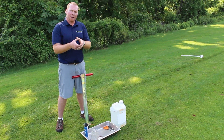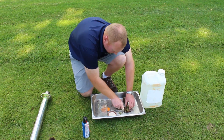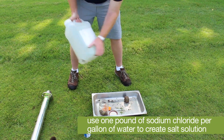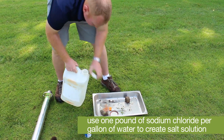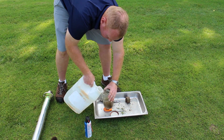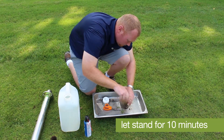Then you cut that plug into quarters and put it into a salt solution, or brine. The brine is made using one pound of cheap sodium chloride salt per gallon of water. Mix that salt solution well and pour it into a mason jar with the plugs. Shake the mason jar very well and let it sit for about 10 to 12 minutes.